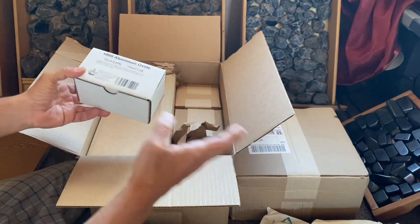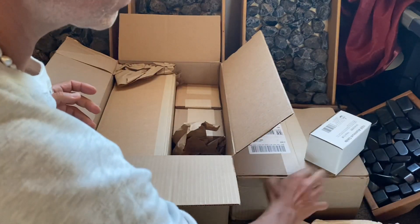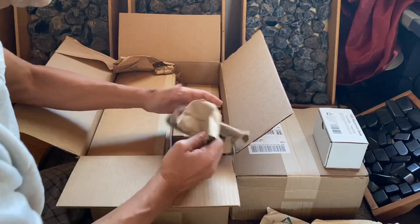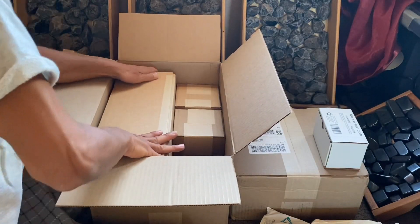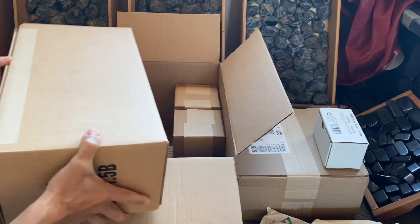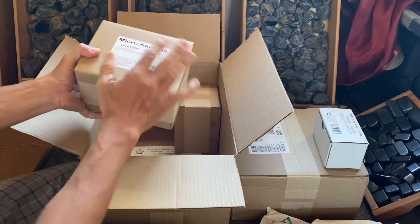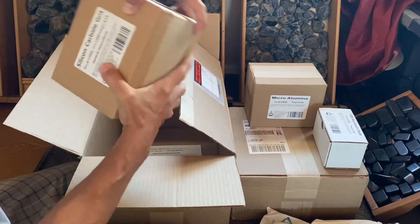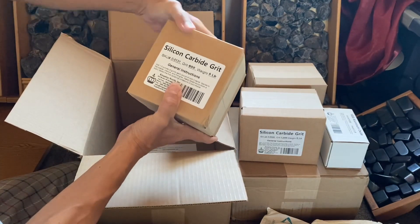I also got some grits — see, that's 100 aluminum oxide. And in this box I have the grits too. Very nice packaging. Probably that's the tumbler. And this is the micro aluminum oxide. So this box has all the grits, and this one here is silicon carbide — six pounds. Beautiful packaging, I love this.